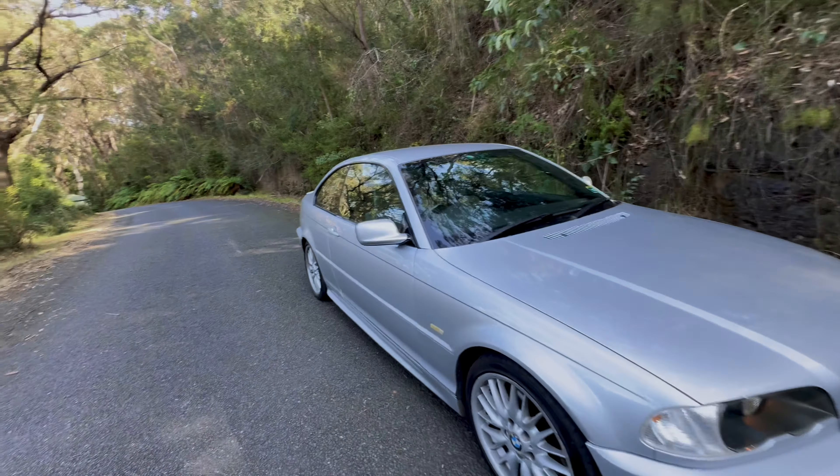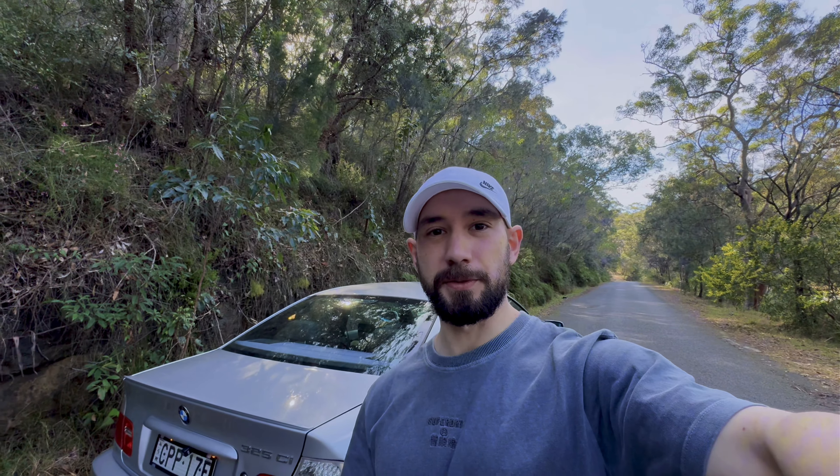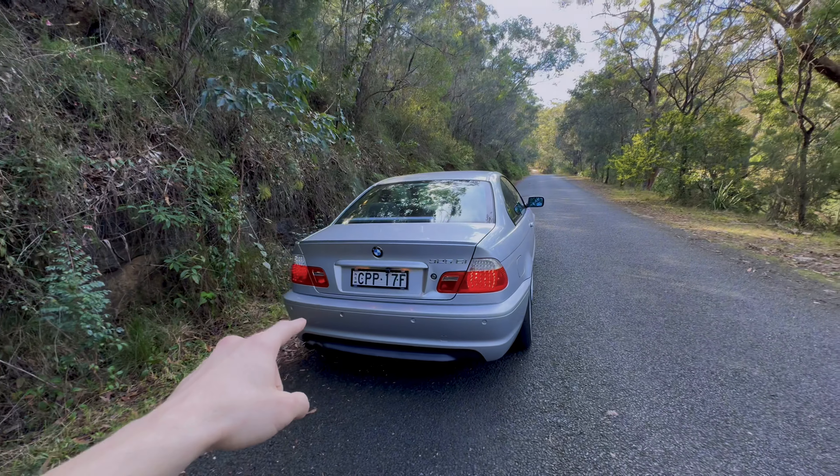This one is a genuine M Sport UK import — no sunroof, five-speed manual 325ci. We'll see how this handles and drives through the toge or mountain pass. I'll go over what's been done to the car that isn't from factory, but everything else is still pretty much from the BMW factory all the way since 2003.